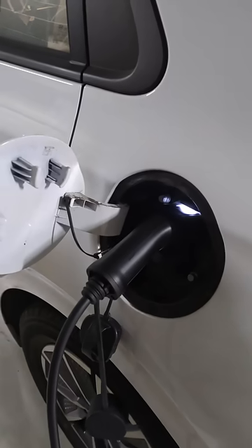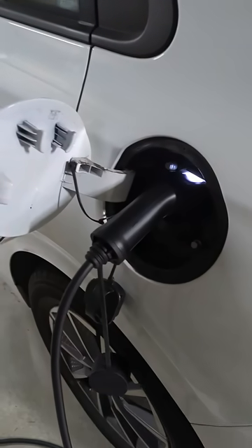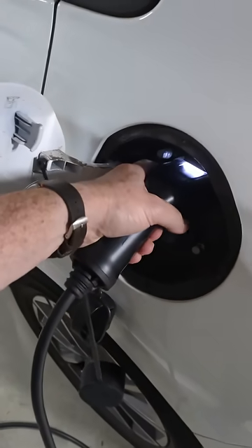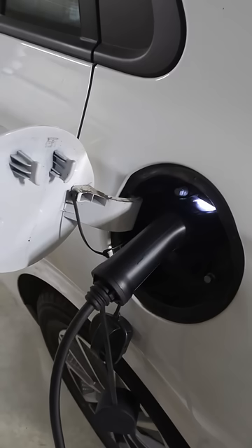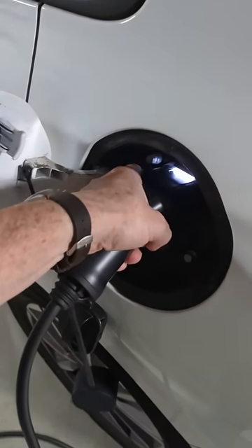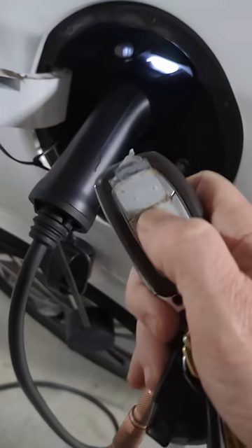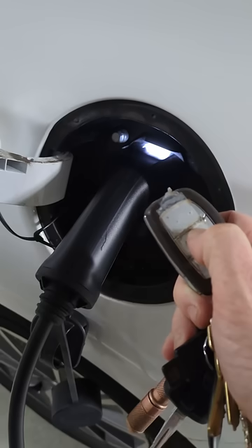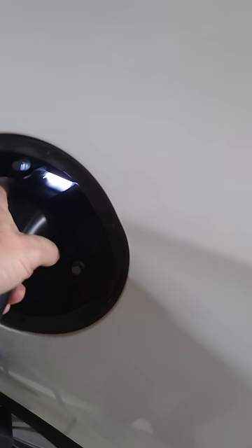It's about 1:30 a.m. in the morning and I was just headed home. I had my 2020 Hyundai Ioniq EV on for a quick charge here and I cannot get it out. It is stuck. I have tried hitting the — you're supposed to release the lock because there's a physical lock in here. It's supposed to release it if I press the door open button, and it doesn't.